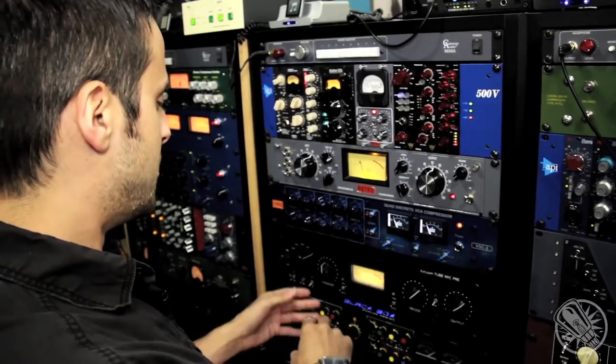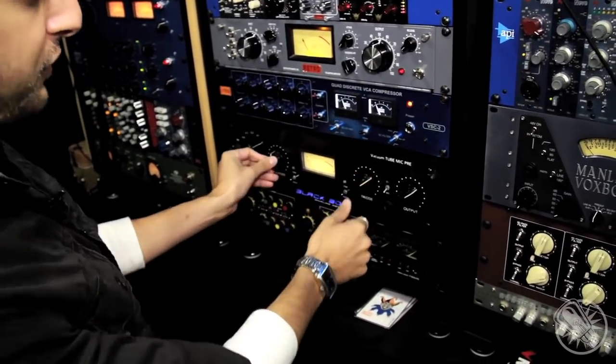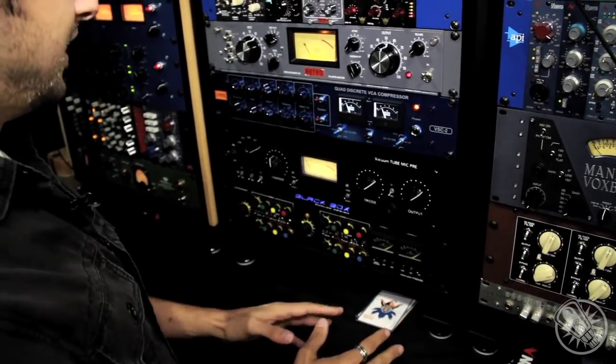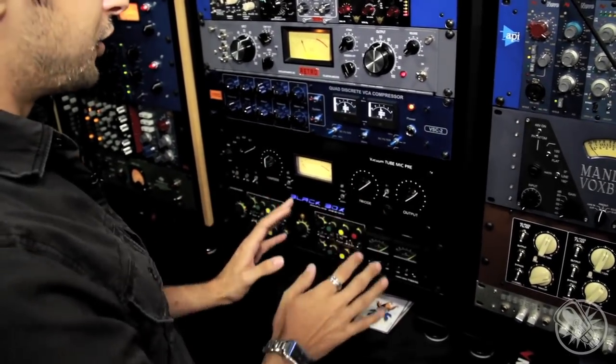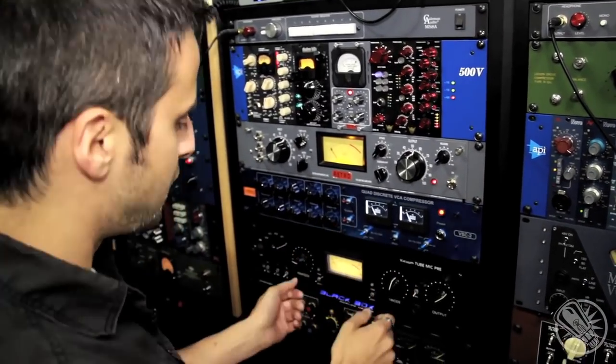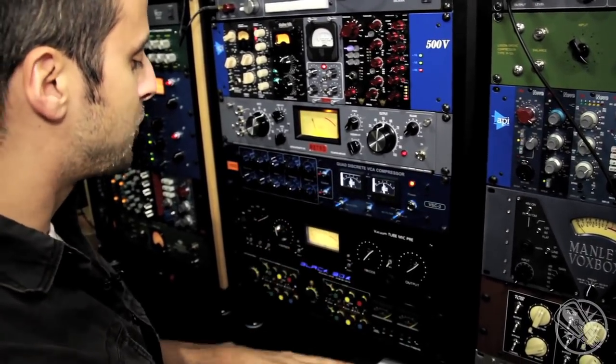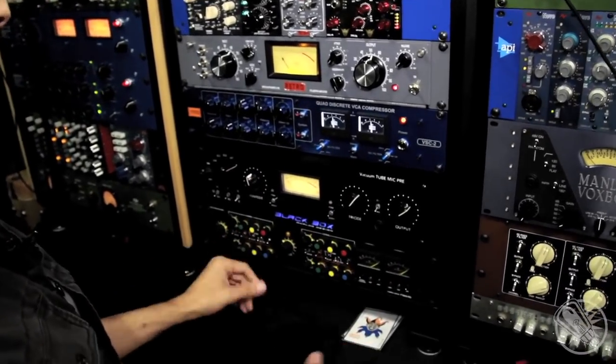So really, you have this whole signal flow where each stage affects the next. And what happens is that in the end, you can dial in your tone really intuitively — you just walk up to it and do it by feel. By turning the controls against each other and in sync with each other, you can really change how it responds.